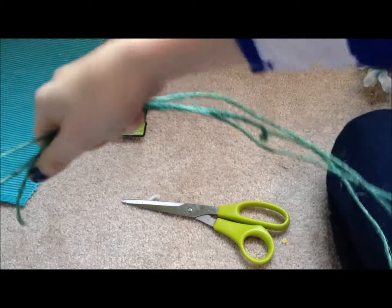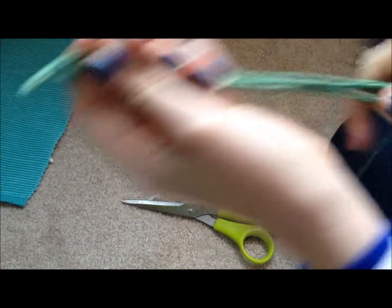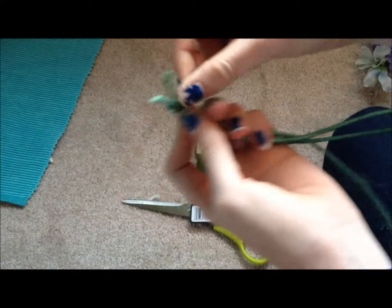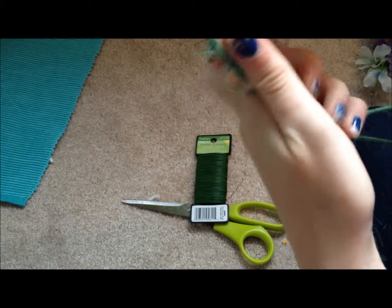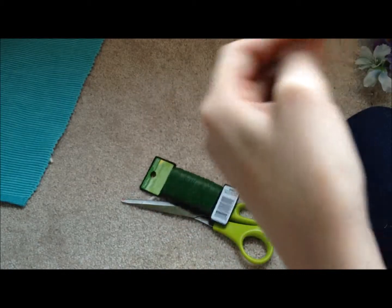Start by cutting three lengths of this stuff. It's okay if they're not exactly the same length. Just put them together and then take some floral wire and begin to wrap them together at the top — this is just really to hold them together. Try to get the green wire so that it blends in better.